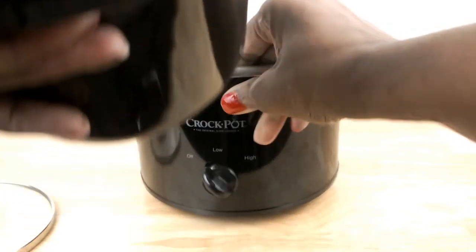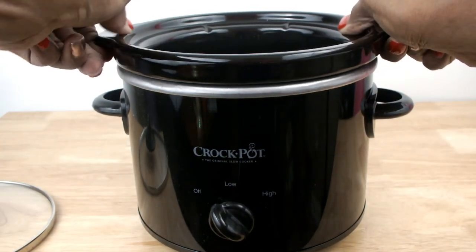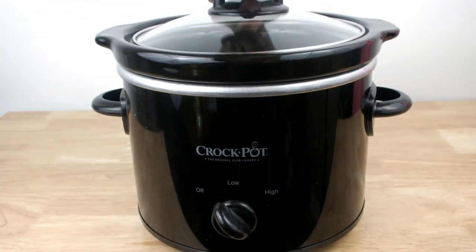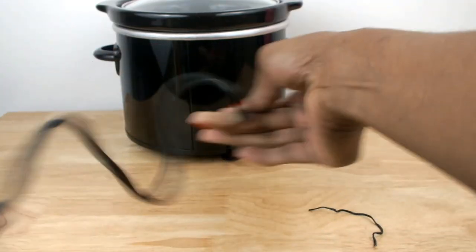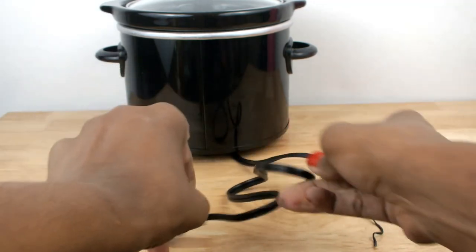The assembling is pretty easy — just place the stoneware bowl into the base and then cover it. The cord is a little short, but overall this Crock-Pot is great for someone with a small family.